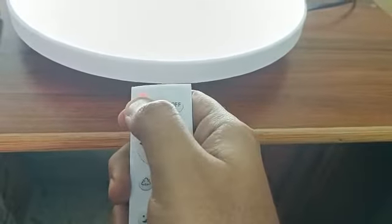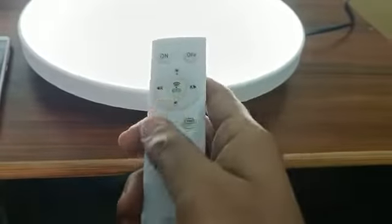Turn the light off once and turn it on again. As soon as it's on, press the on button and hold it. You'll see it blink — once you see that, you can control the light as you wish.